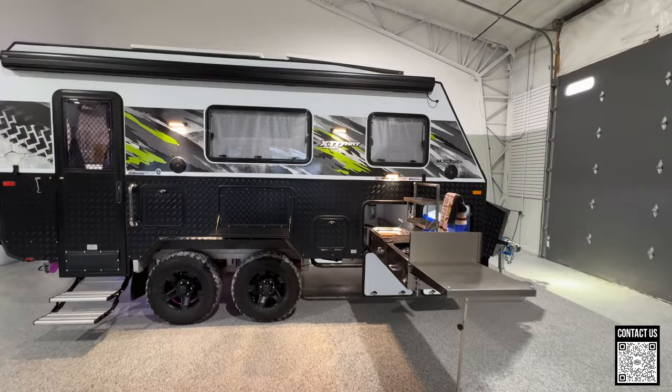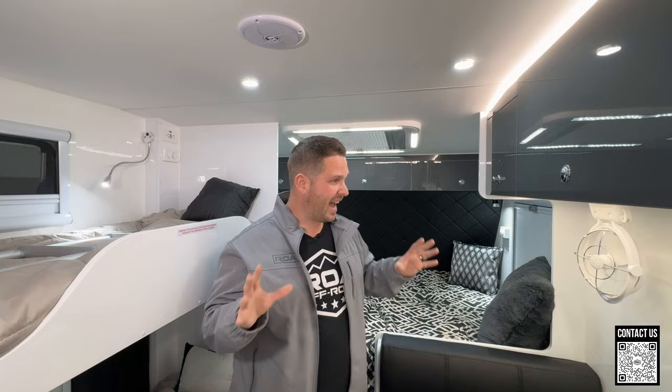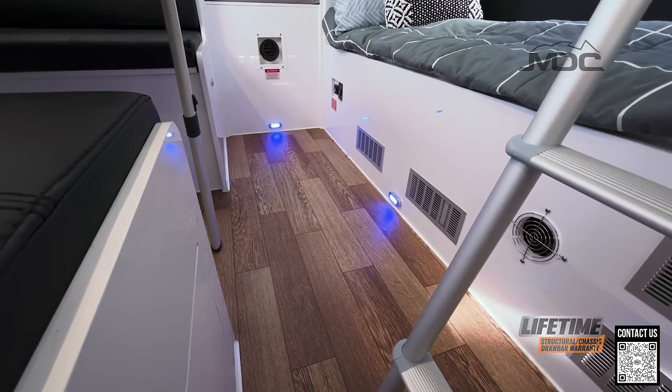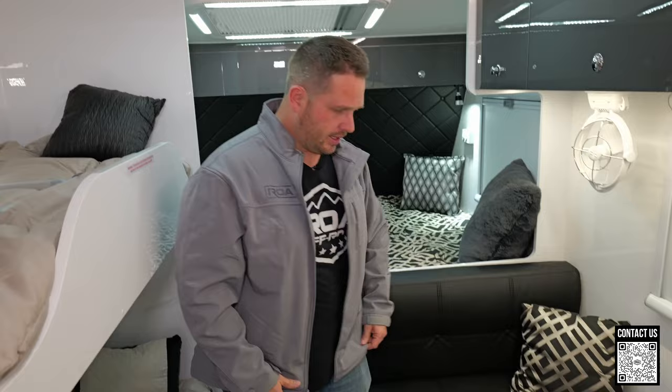MDC right now has about eight floor plans here in the United States. Last week I did the 16 Island, and there's a 16 East West. We do have these units on the ground in Utah at our Experience Center, and we'll be getting some in South Carolina very soon. MDC has over a thousand videos online so you can go binge watch this trailer. This is the American version so it is all mirrored properly — if you watch MDC videos, everything will be reversed for Australian spec.